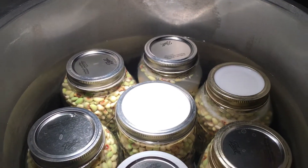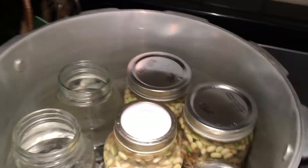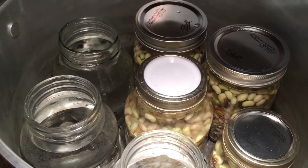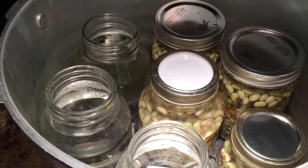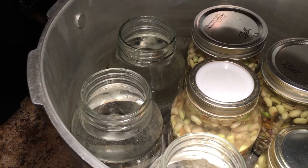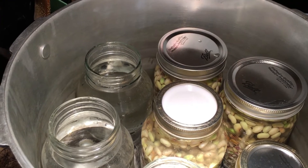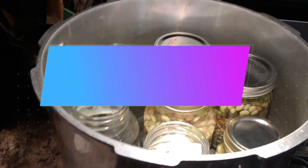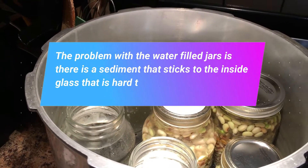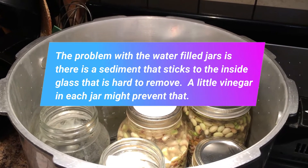You can see that — look how full that water is in this All-American canner. This is the Presto — I had three full quarts and one pint. The pint will be processed the same as the quarts. To keep from having negative space and to keep the jars from falling over, I put three jars full of water with no lids in there — just to give it some weight and help hold the heat to make it easier on the timing.